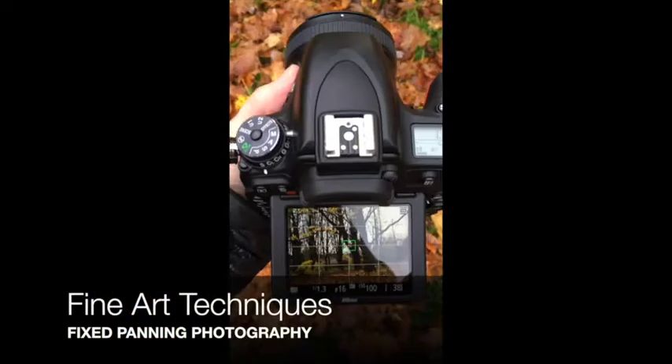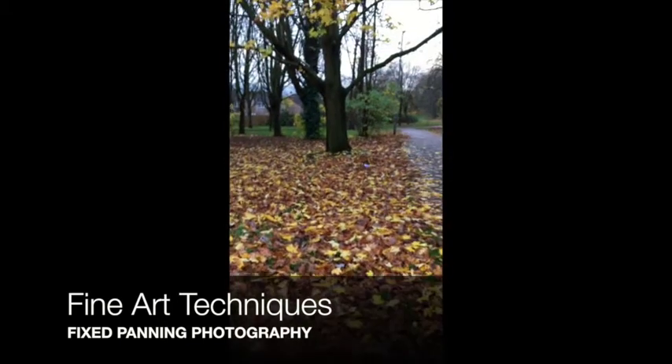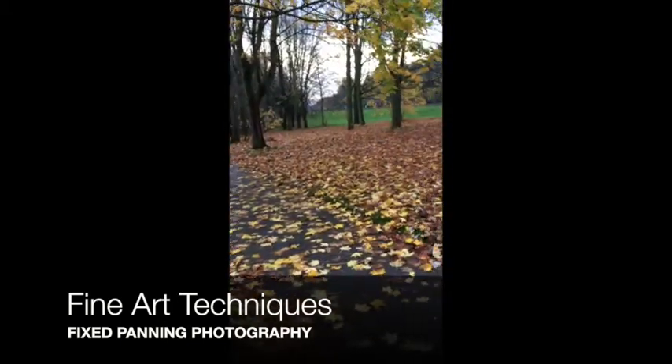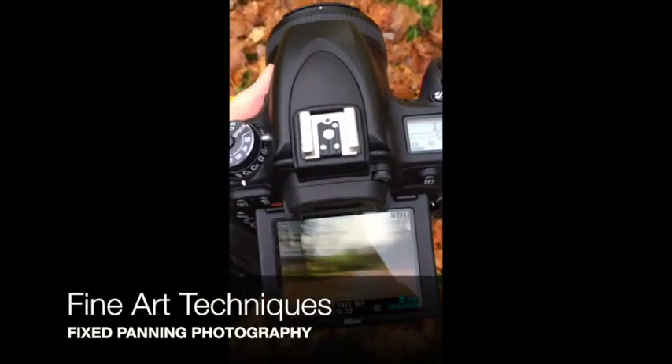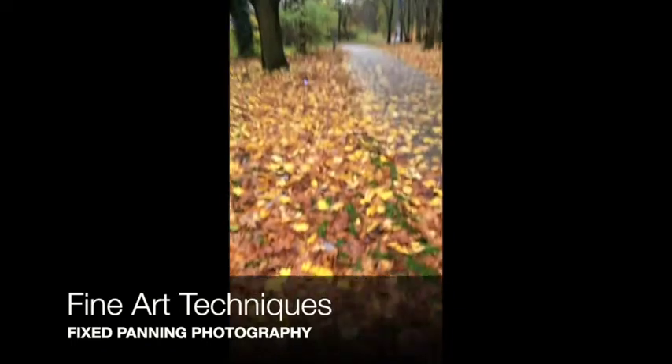Have you ever tried taking a fixed panning photograph? Well, take a look at what I've done here. I'm shooting this lovely view in the park and all I'm doing is moving my camera as I take each edited image that you'll see coming up.